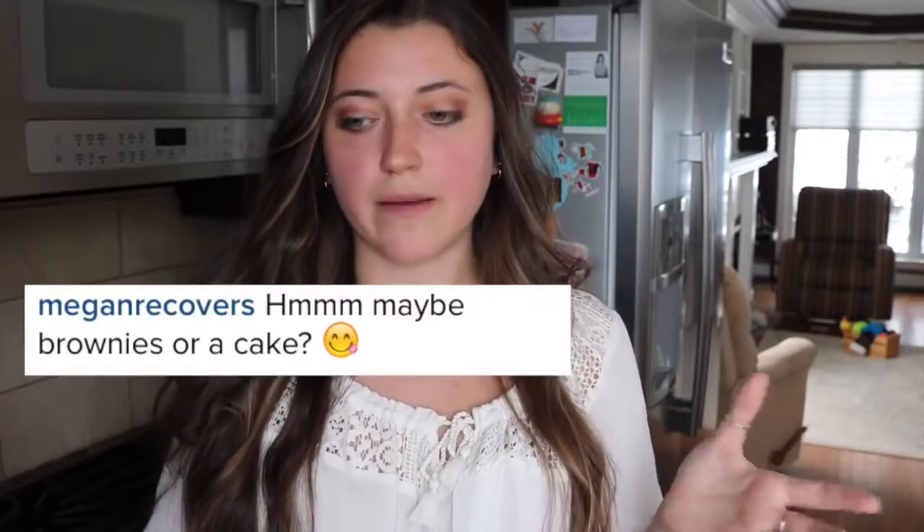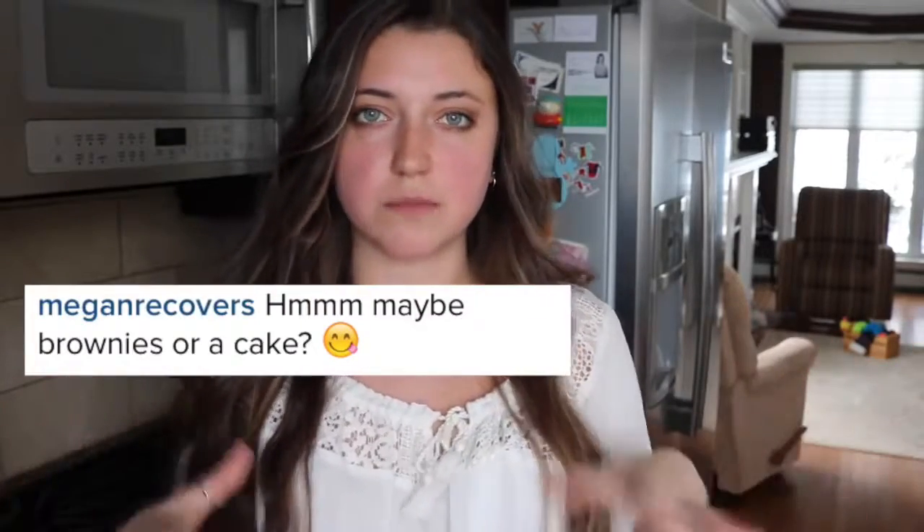Before we get started, I just wanted to say a couple thank yous to the people who helped me come up with the idea for this video — Megan Recovers on Instagram and Veggie Lives on Instagram, so you should definitely go check them out. They're both super cute and super amazing. We were kind of brainstorming what I should cook today and they both said cake or brownies or something like that. I haven't done an actual cake or brownies on this channel — I should do that.